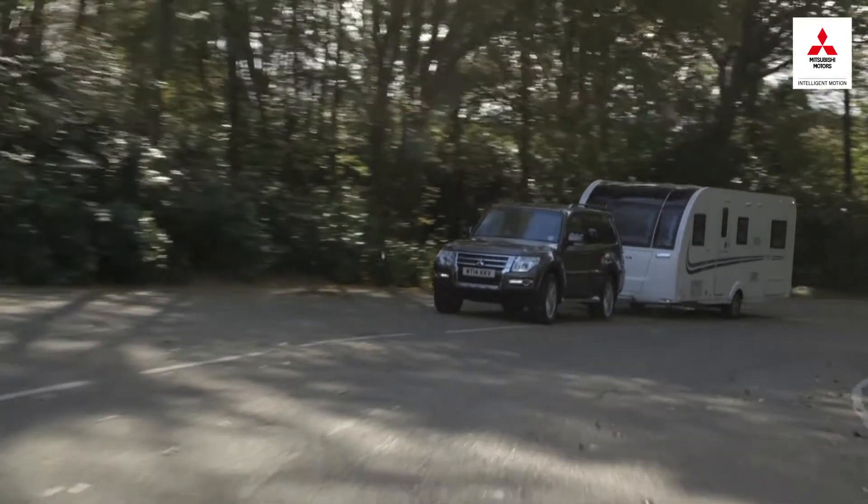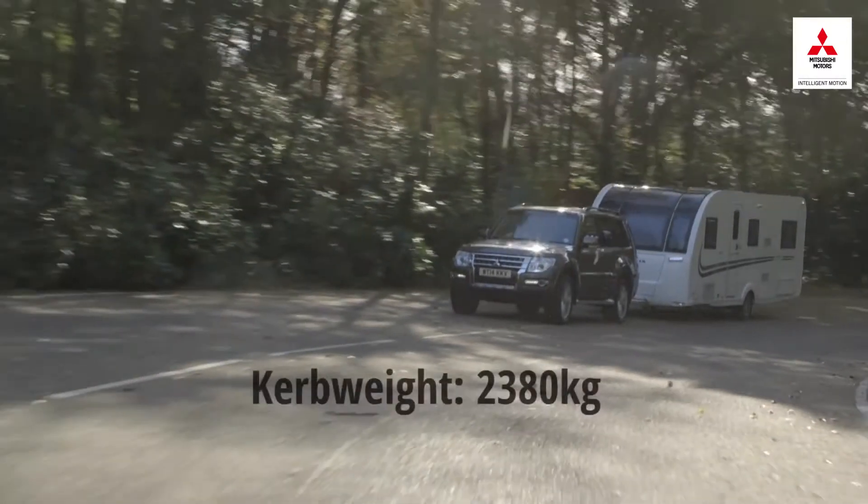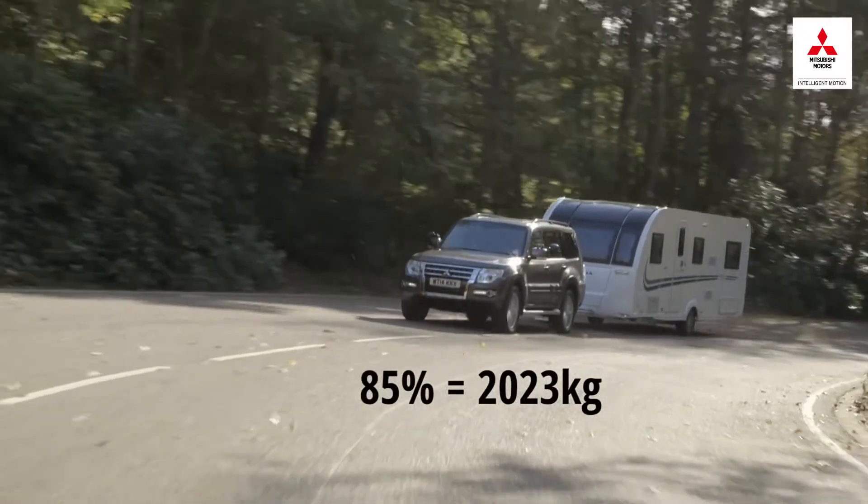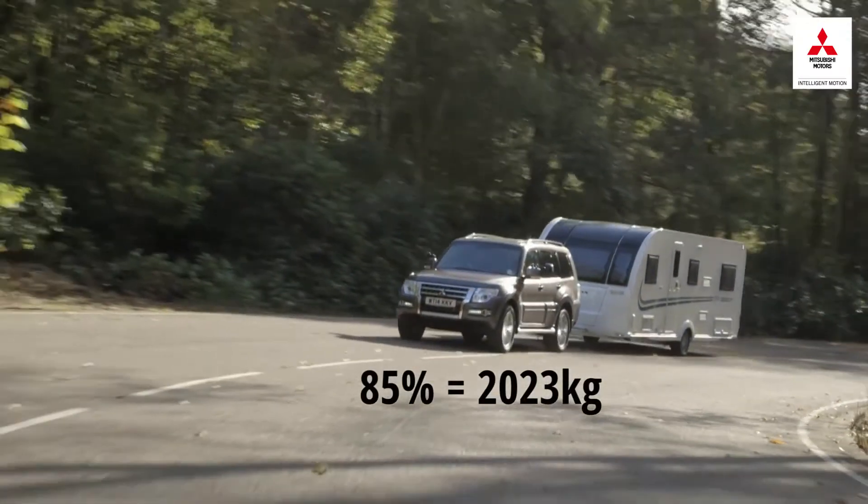Let's use this Mitsubishi Shogun as an example. It has a curb weight of 2,380 kilograms, which gives an 85% match figure of 2,023 kilos.